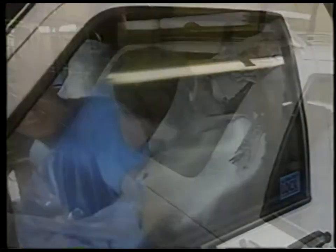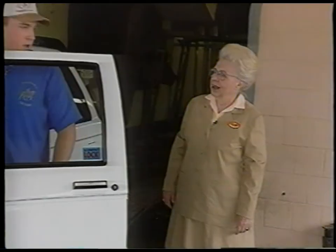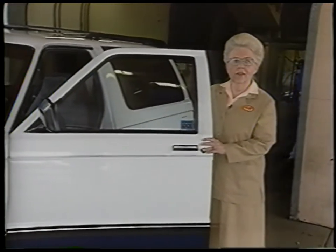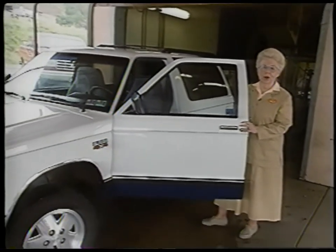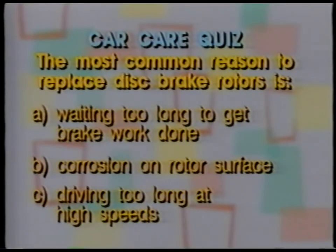Remember, if you don't like the looks of the towels, don't be shy to bring your own. Car washes are like any other product or service that you pay for, so be a smart consumer and do your homework first. The most common reason for having to replace disc brake rotors is: A, waiting too long to have brake work done; B, corrosion on the rotor surfaces; or C, driving too long at high speeds. We'll have the answer when the Car Care Clinic returns.